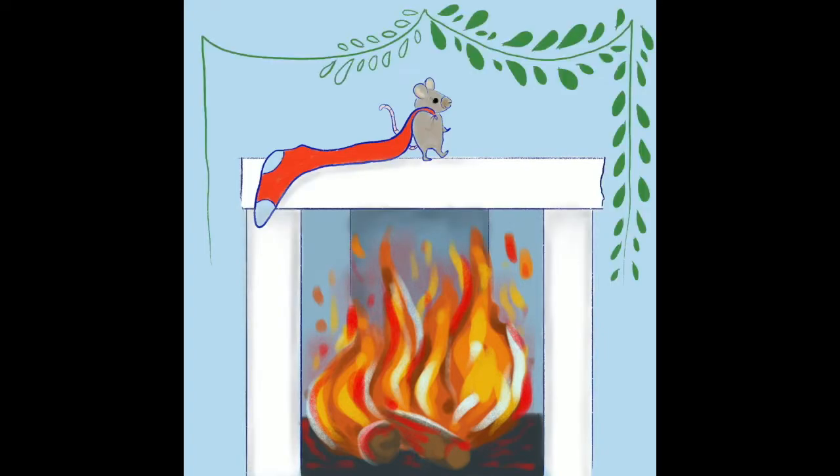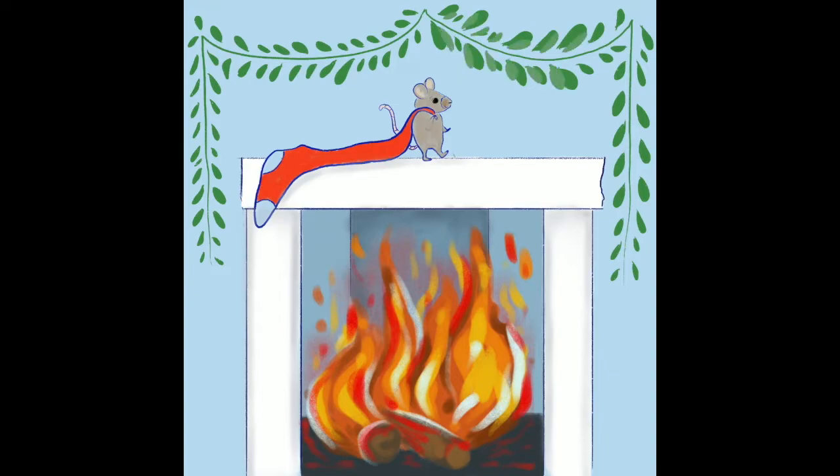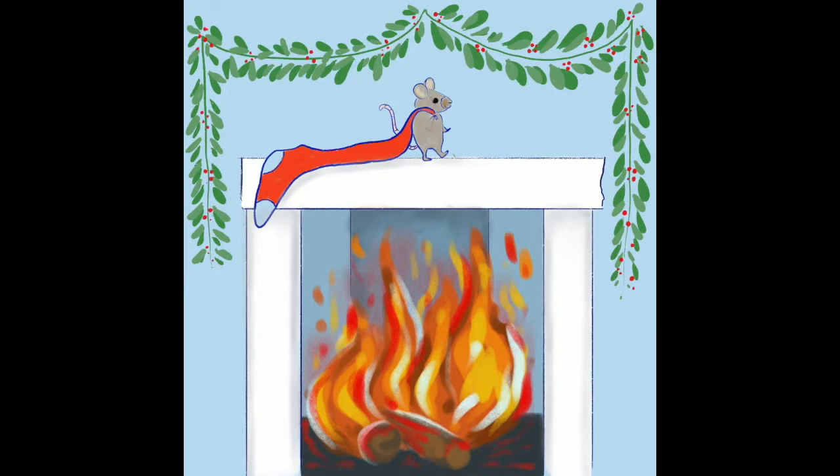Once I was done drawing the mouse and the stocking in the fireplace, I realized I needed some type of border surrounding them, because the fireplace was quite dull — just white with nothing else. I wanted the focus to be on the mouse with the large stocking and the fire, because the fire really grabs your eye due to its colors and texture. So I drew a little garland of leaves with some berries, and I was very happy with it.